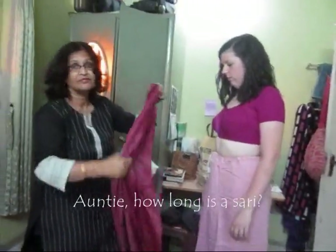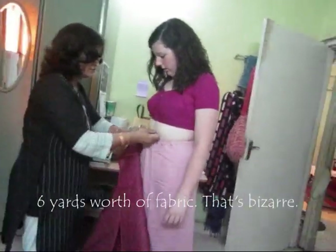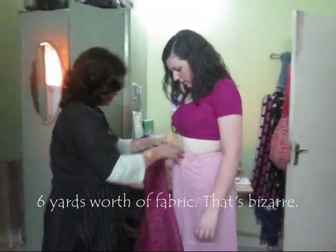Auntie, how long is a sari? Six yards, right? Six yards. Six yards worth of fabric. That's bizarre.